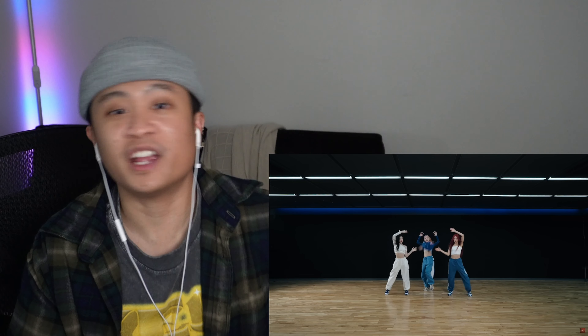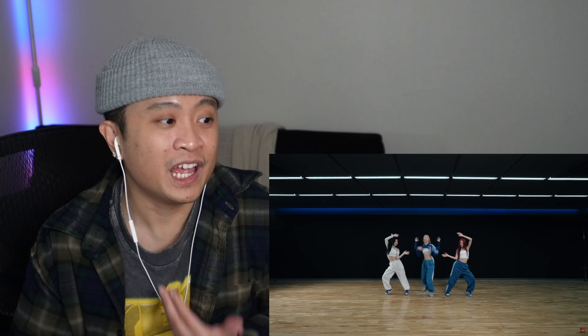To end it off with the crown pose — love that. ITZY queens, man. I've been really enjoying the recent ITZY content we've just been getting, especially with their comeback — the music videos, the dance practices, the songs. Stream the album because it's out. If you like ITZY, I'm gonna go and break down more dance practices from them. Peace.